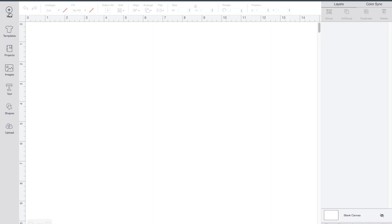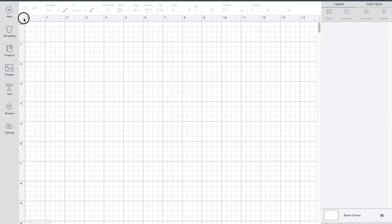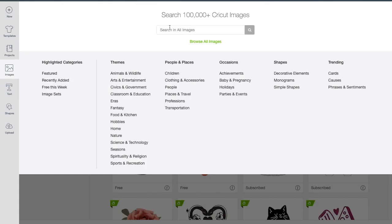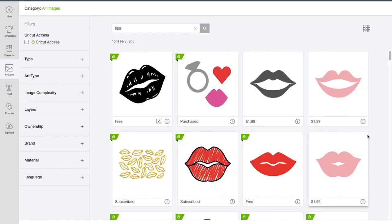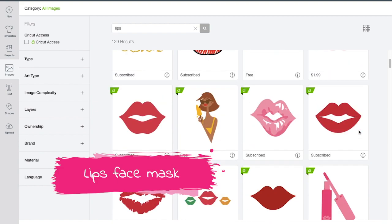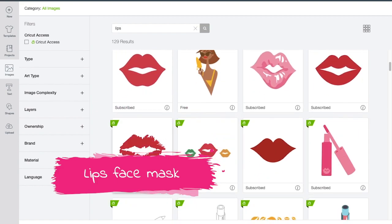Make sure you click on the new button. Once you click on the new button, a new canvas will pop up. If you need the grid, you can use the grid, or you don't have to. I'm going to go ahead and look for the image. I'm going to type 'lips.' I'll scroll down to find the lip that I like — there are 129 lips as a result. I'm going to go ahead and pick this lip and use it for our project.